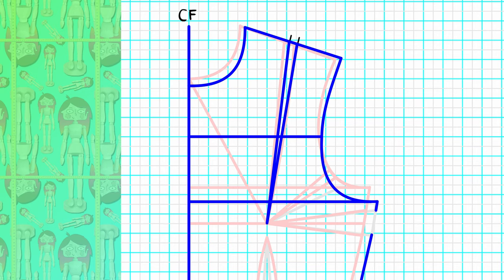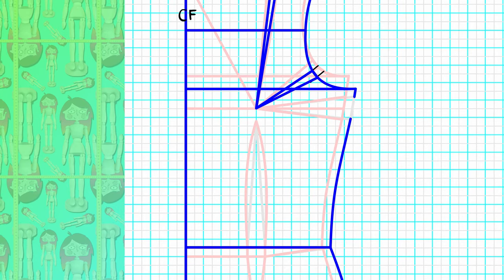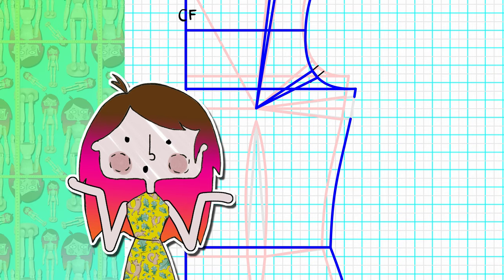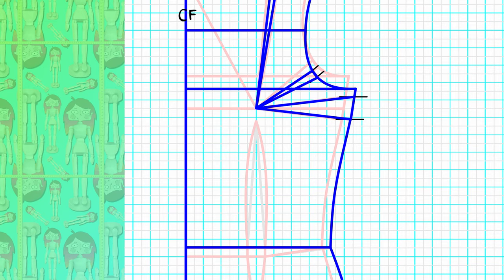The armhole dart will flip over itself, meaning this leg here will become the first dart leg, lowering its final position. Regarding that side dart, don't just extend the legs out — I used to do this in the past and never knew why the fit was weird. I later learned that you need to stretch the legs parallel to the bust line and then redraw the dart to the high figure point.